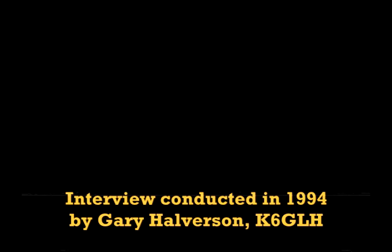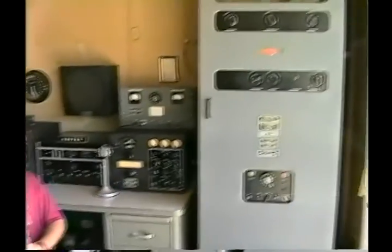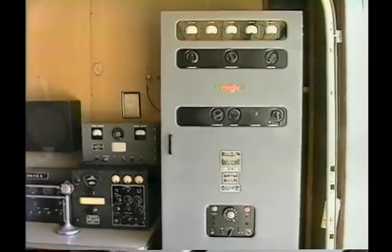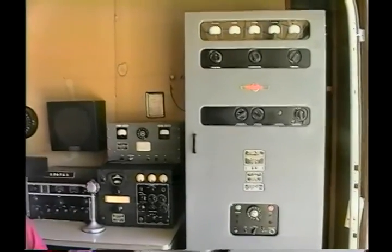We're visiting today with a famous mad dog, Andy Miller, KD6TKX, in his world-class military ham station, featuring this beautiful Collins TDO, which he was fortunate enough to acquire — freshly rebuilt, in the crates. Tell us a story about that.